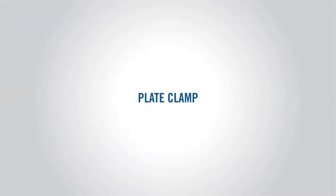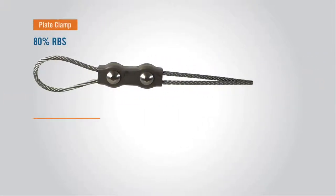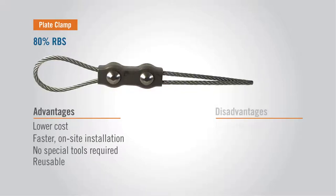The Plate Clamp. These reusable clamps have an 80% tensile holding efficiency and are designed for fast, low-cost, on-site installations. However, it lacks strength and isn't considered a permanent installation.